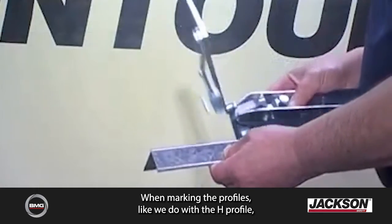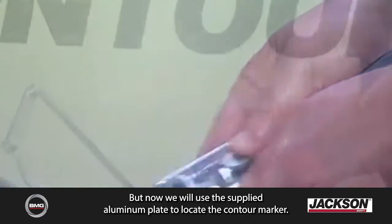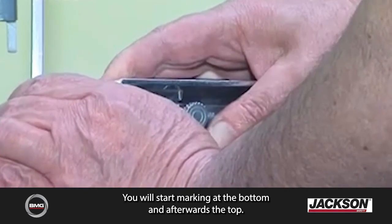When marking profiles, like we do with the H profile, we will work the same way, but now we will use the supplied aluminum plate to locate the contour marker. In the same way as before, we will start marking at the bottom and afterwards the top.